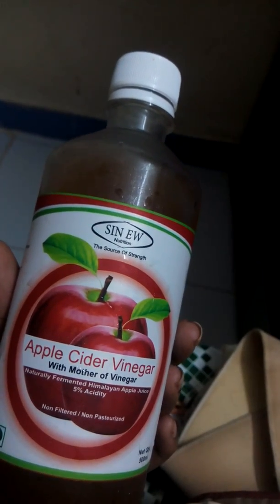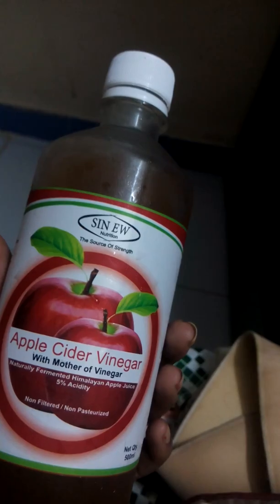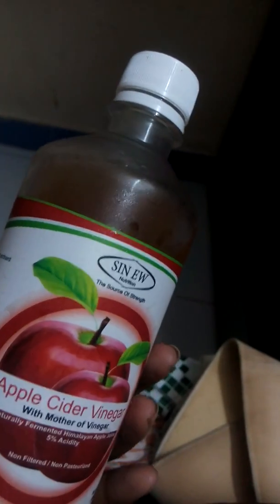At night, after dinner, I add a little bit of water to it and apply it on my face, leaving it overnight and washing it off in the morning. My skin looks amazing after doing that because it removes all the tan and blemishes, and my skin feels super soft.